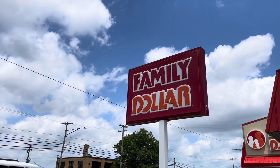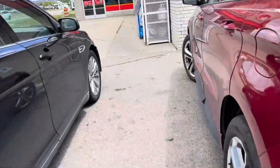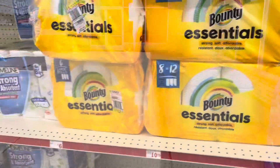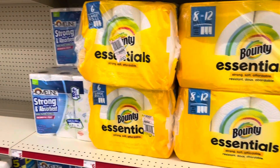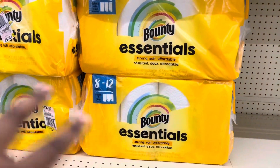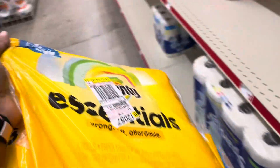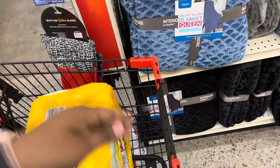We are at Family Dollar and we are about to do some deals for this week. We're going to get the Bounty six large rolls — I'm used to seeing six equals eight, but now they have an eight equals twelve. It says six dollars on the shelf but when I scan it, it says $5.75, which is why I always like to get my total above $25.